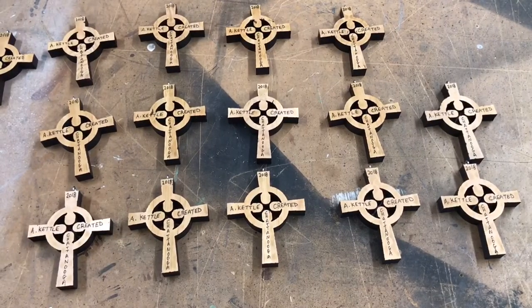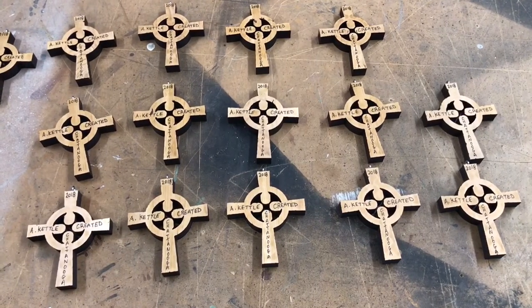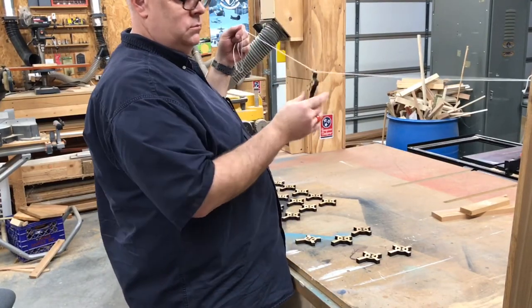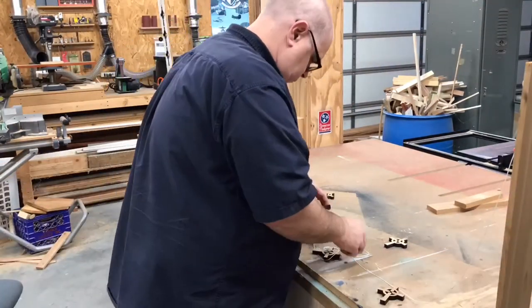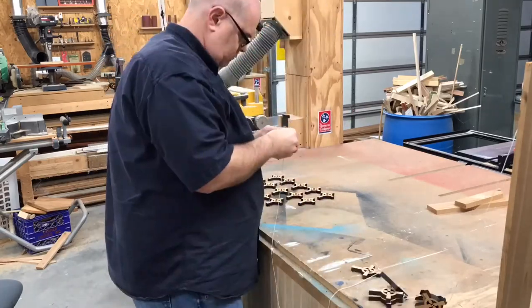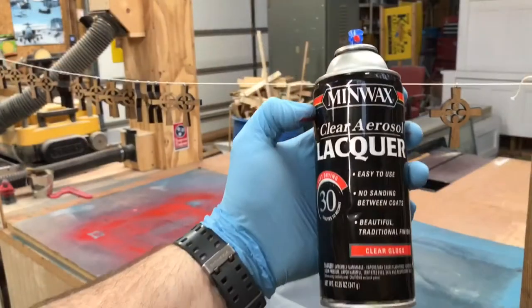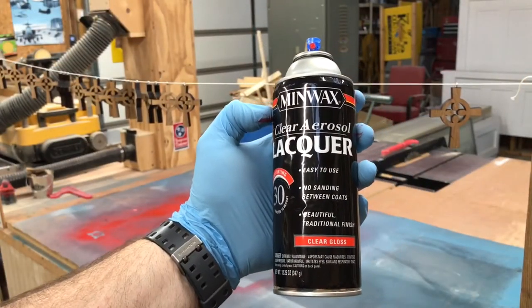And here we see all of them done. In order to clear coat them, I decided to suspend them all from a string from their eye hooks. This way I can clear coat all sides at one time. The clear coat I'm using is a clear spray lacquer.